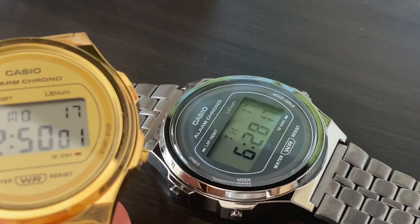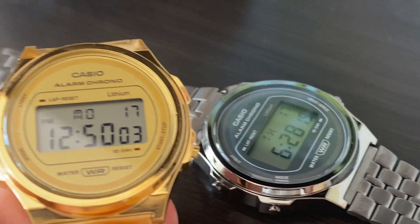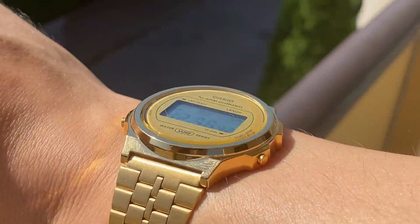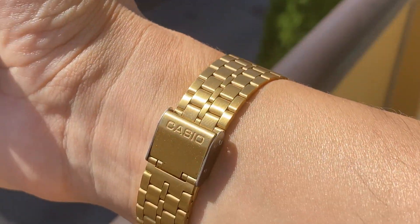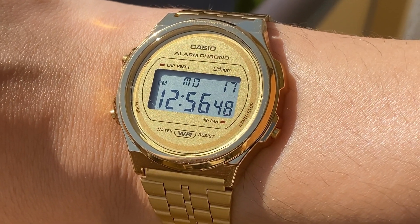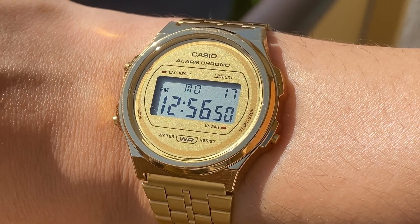Although Tissot is a respectable watchmaker with roots that go back to the 19th century, it is not as known or as iconic as Casio — a brand that is the king of digital watches, at least in my opinion. With that in mind, for me, this watch in gold looks more expensive than it is. It offers a great design, features that I actually use every day, and reliability. If you're looking into the PRX Digital but you're uncomfortable paying for the Tissot brand name, I highly recommend looking at the Casio A171. As always, don't forget to leave a like. Take care.